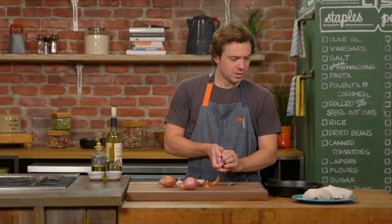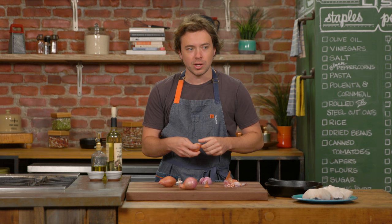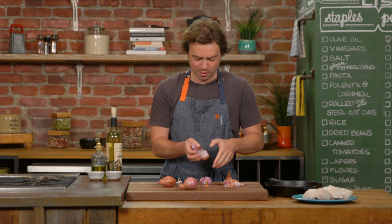Here's the deal. Fish can be intimidating to cook, but there's a French guy — his name, Freddy Girardet — and he came up with a magical method to cook fish that poaches, broils, and bathes it in white wine all at the same time.